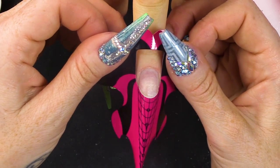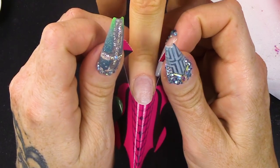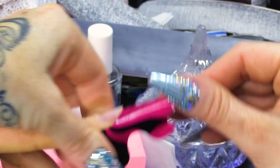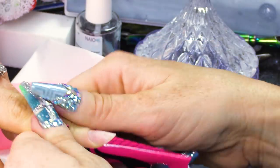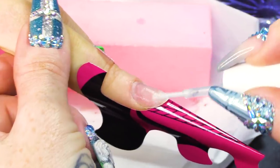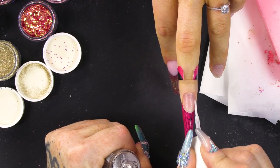I've already removed the surface shine from this nail. Pop a form on. Then I can dehydrate and I can prime, and then we can have a little look at the 12 million colours that we have to put in this nail. Beautiful colours though — rose gold and gold. Beautiful combination. Dehydrate. Then we're gonna use the acid-free primer.